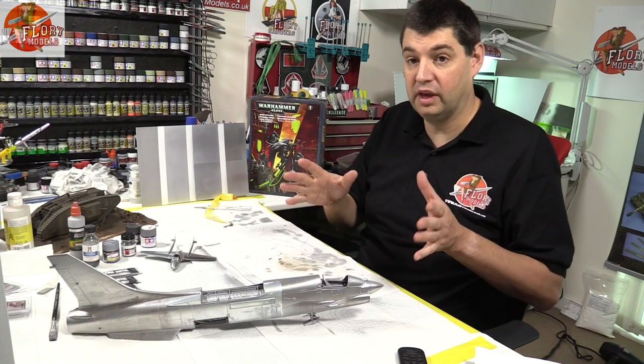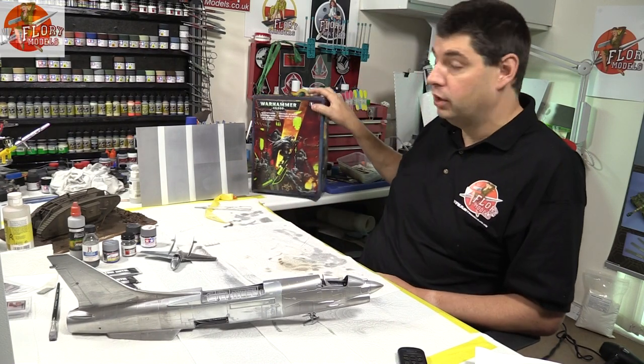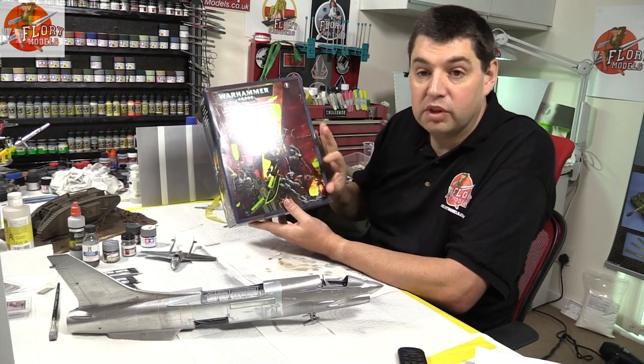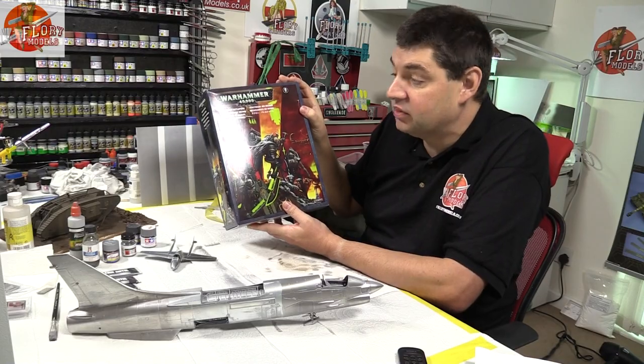That's part one — more to come in a moment. On the metal finishes, something that would be really handy for all this metal work to go onto is something with a metal finish, certainly like the Necrons.